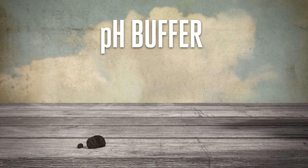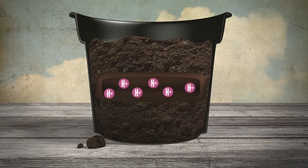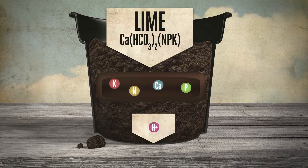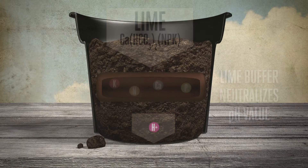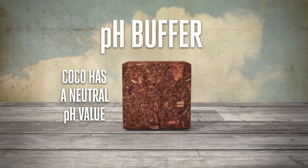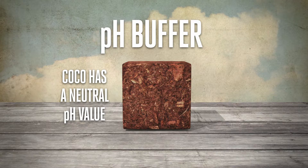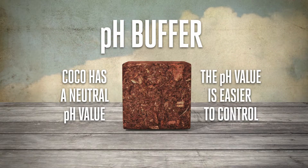Then we have the pH buffer. Potting mix is made from acidic peat, and because of this acidity, lime is added to bring it to the right pH value. If you water the plant with a nutrient solution with a high or low pH, the lime buffer will neutralise it, at least until the lime in the peat runs out. Potting mixes can therefore help to neutralise any mistakes made by the grower. Cocoa is basically neutral in its pH value and will not neutralise the pH value of the nutrient solution. This means that pH values are easy to control in cocoa, but it is not as forgiving as potting mixes.